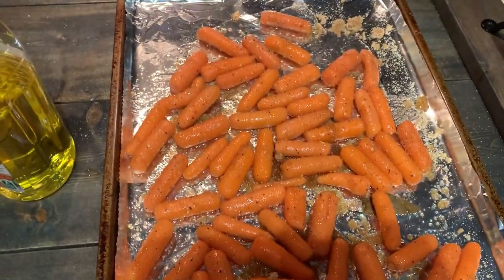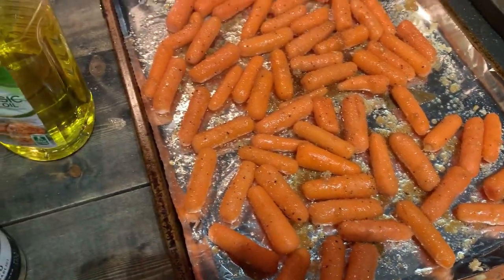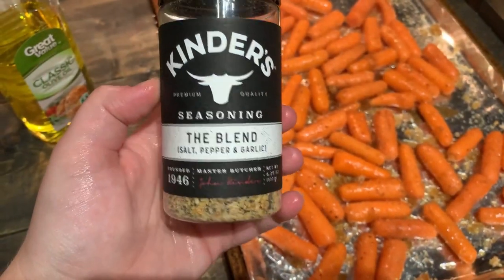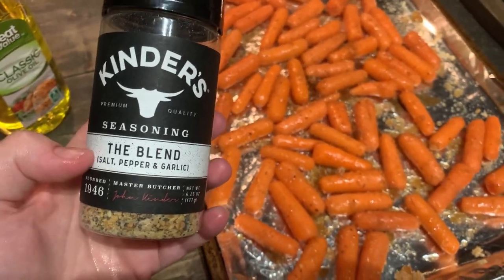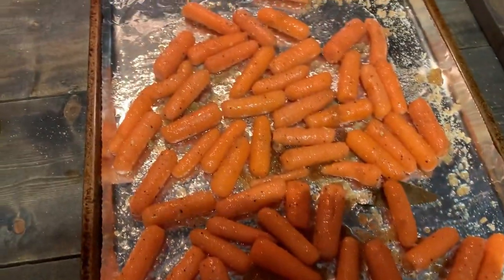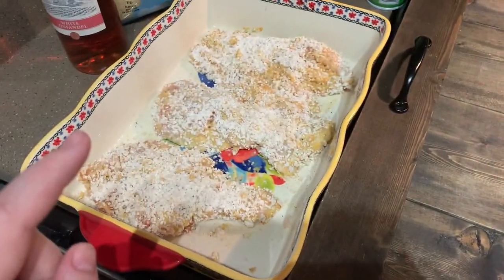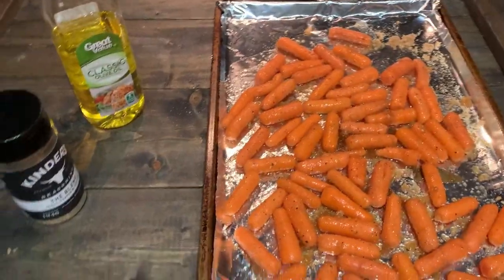I just threw some baby carrots that I needed to use up on a cookie sheet. I tossed them in some olive oil, some of this Kinder's seasoning blend — this is salt, pepper, and garlic, really coarse which is what I like so you really get the full flavor. I got this at Walmart. And then I put some brown sugar on top to do a sweet and savory roasted carrot. I'm going to pop those in the oven as well as the chicken together at 400 degrees, and we're just going to check them in about 20-30 minutes.